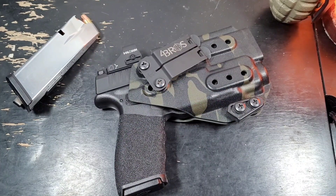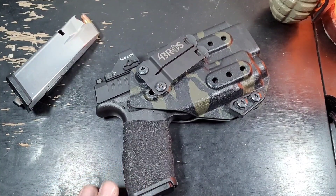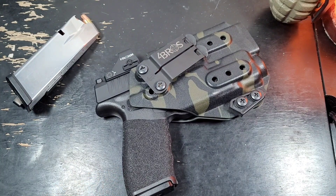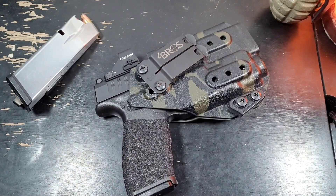Welcome back to Blue Line Patriot. Today is going to be a 500-round update and review for the Springfield Hellcat Pro. I bought this gun a couple of weeks ago when I started a new job. I needed something bigger than the Glock 43X but smaller than my M&P 2.0 that I carry on duty, so I settled on the Springfield Hellcat Pro.